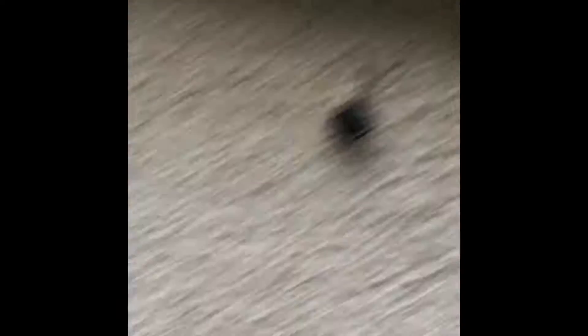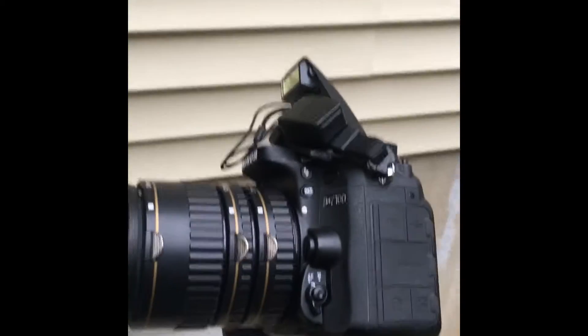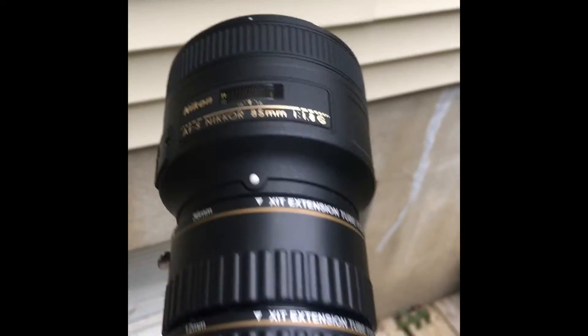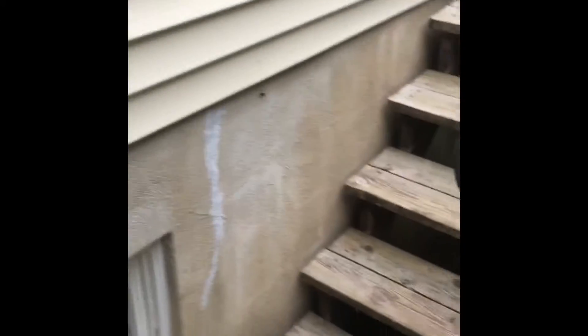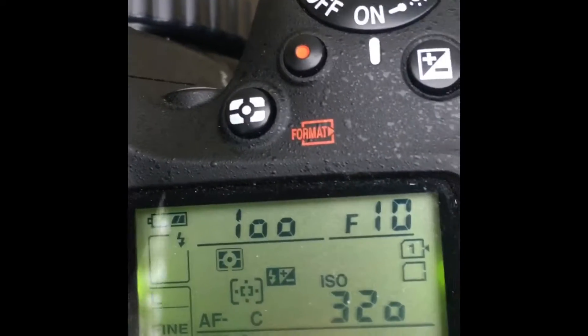I'm gonna see if I can get a pretty good picture before I kill him. For this I'm using my regular camera, the pop-up flash because my regular flash is broken, my 85 millimeter 1.8g with three autofocus extension tubes — you can see which ones they are. I'm also using a monopod to get steadier shots. I'm using an aperture of f10, shutter speed 100, ISO 320.